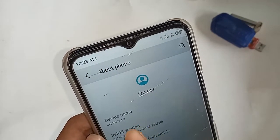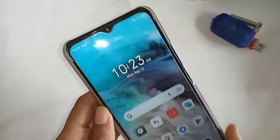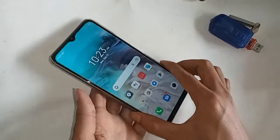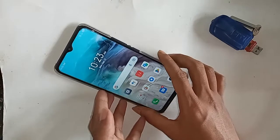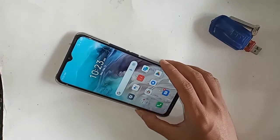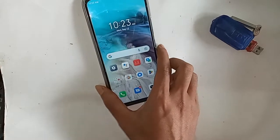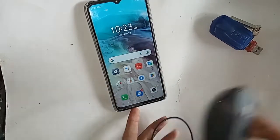Hello dear viewers, you can see a phone in my hand. This phone model is ITEL Vision 3. Today I'll show you how to use storage on the phone — you can use a flash drive and memory card, and also a mouse. I'll also show you what to do if OTG is not working.